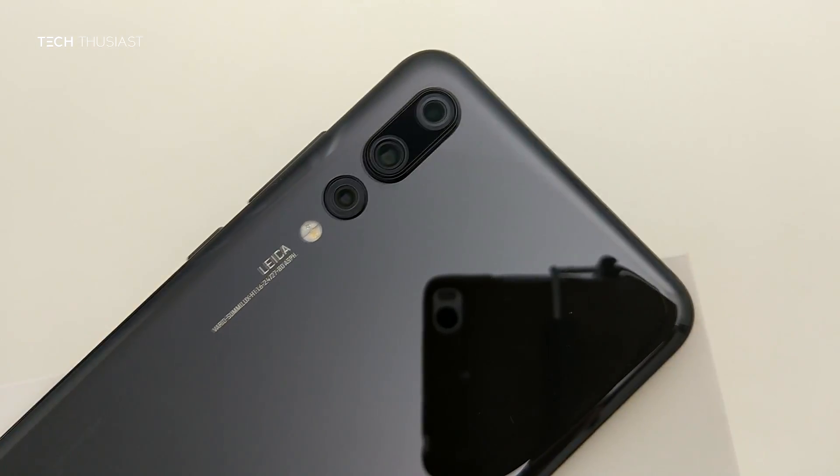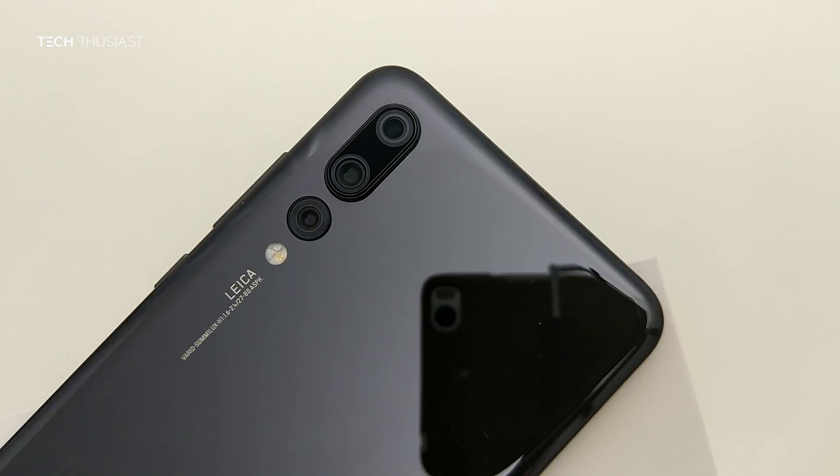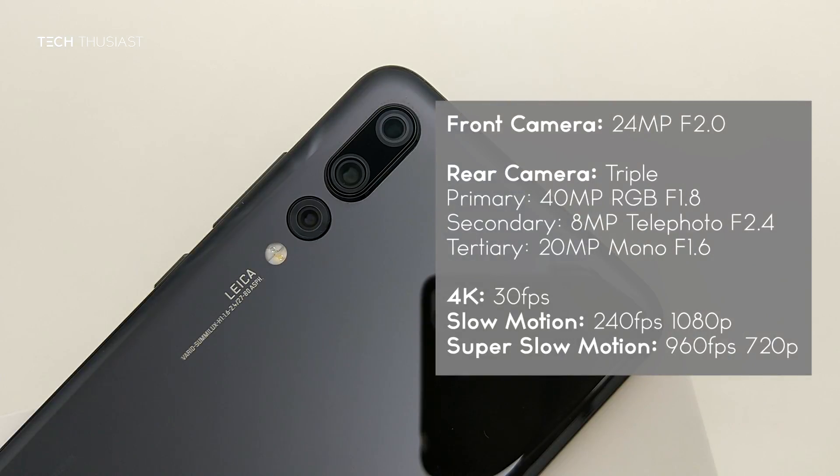Moving on to the real highlights of this phone — the triple cameras. These consist of 40 megapixels, 8 megapixels, and 20 megapixels. The P20 Pro can record 4K at 30fps and super slow motion video at 960fps at 720p.